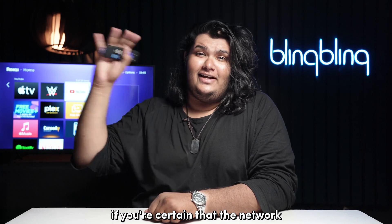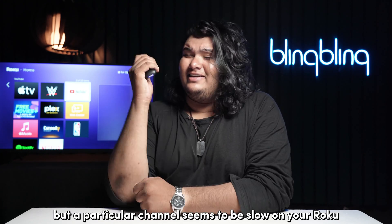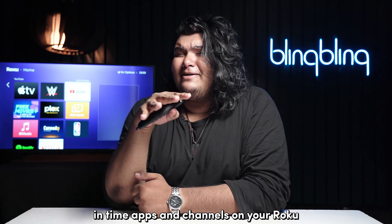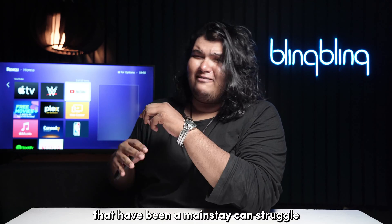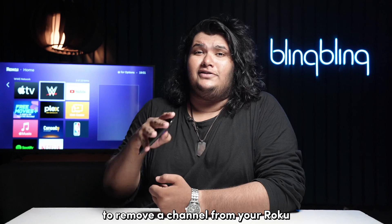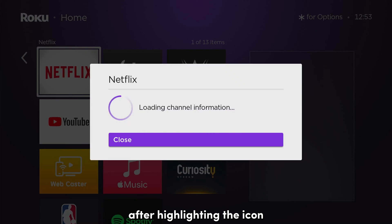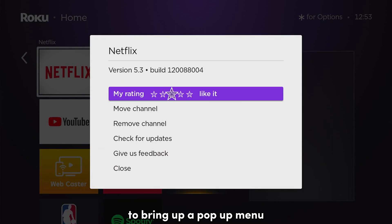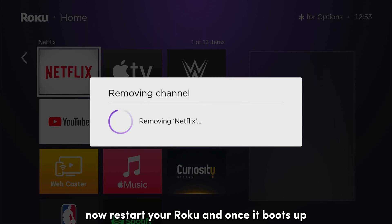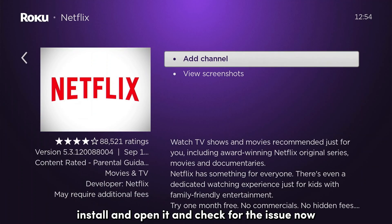If you're certain that the network, your Roku, and your remote controller are in top order, but a particular channel seems to be slow on your Roku, then your best bet is to remove and re-add the channel. In time, apps and channels on your Roku that have been a mainstay can slow down. Usually, deleting the channel and re-adding it should work well. To remove a channel from your Roku, navigate to the channel icon from the home screen. After highlighting the icon, press the star menu button on your remote to bring up a pop-up menu. Select remove channel and confirm the selection. Now, restart your Roku and once it boots up, head over to the streaming channels tab and search for the removed channel. Install and open it and check for the issue.